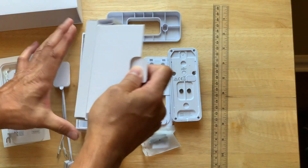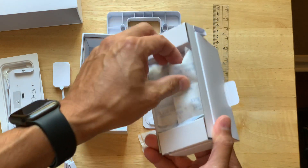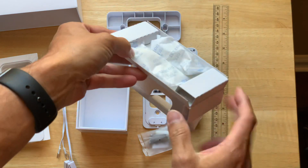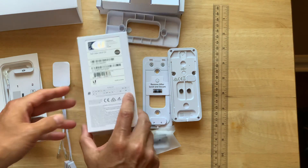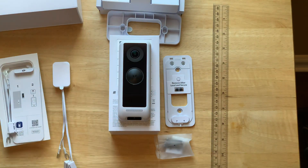Anything else in the box? It's the silica gel — it's glued down, that's too bad. So it looks like it's the Ubiquiti G4 doorbell.